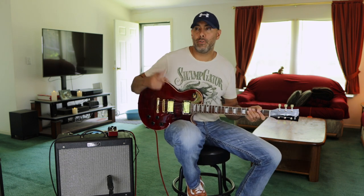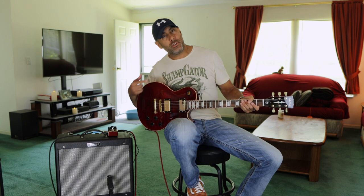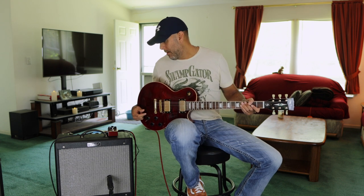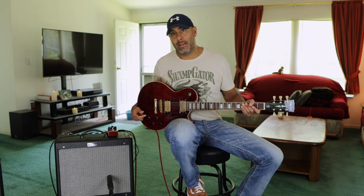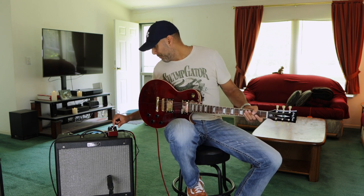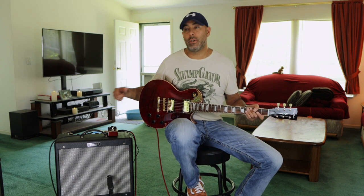Now I'll drop the reverb down a little bit to about 2 o'clock — just enough to give it some kind of artificial headroom to make it sound like it's in the room. Then we're going to turn on the MXR Super Badass 78 Custom Distortion, rigged up and ready to go, and we'll start with the distortion all the way down and the output at unity gain.